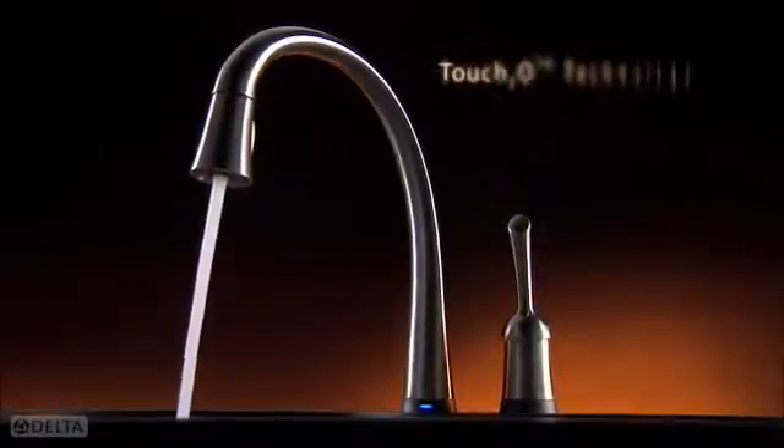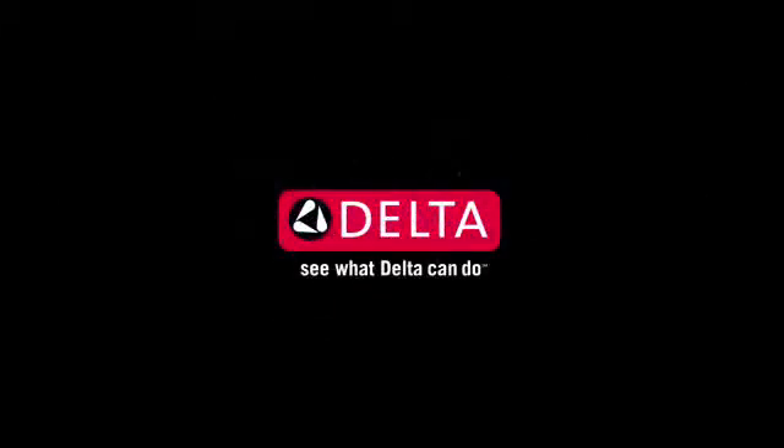Save water and save time. Touch2O technology — one more idea that makes Delta more than just a faucet. See what Delta can do.